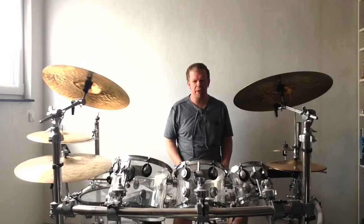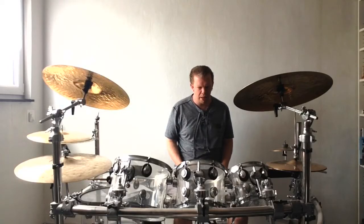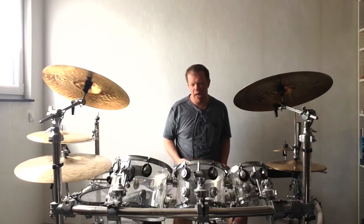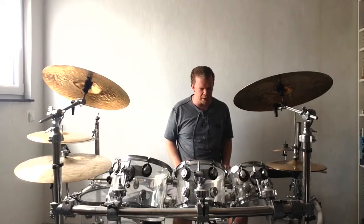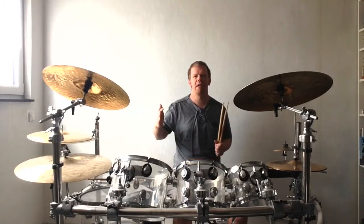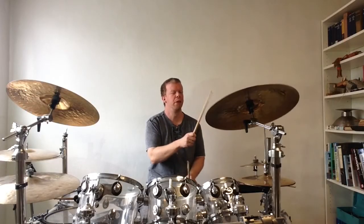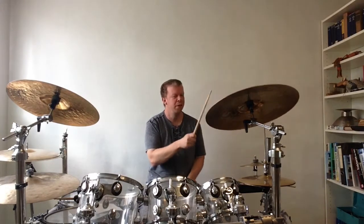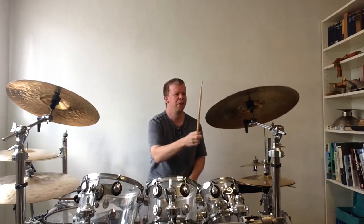The snare drum is played in the same way as the right cymbal is played. It is also played simultaneously with the right cymbal together, but there is a difference: on note one of the second bar we have a rim shot, and it sounds like this. Without the right cymbal it sounds like that.